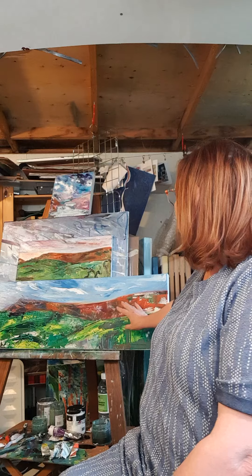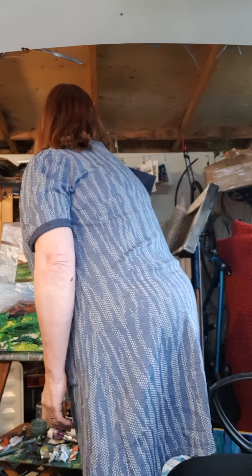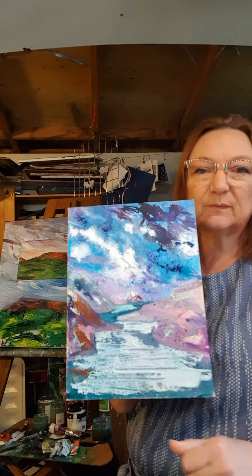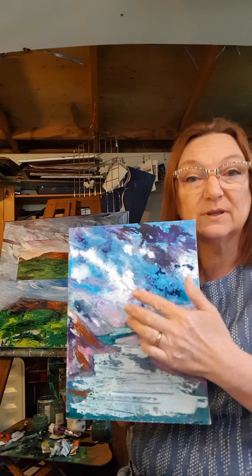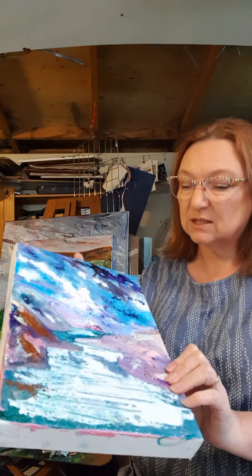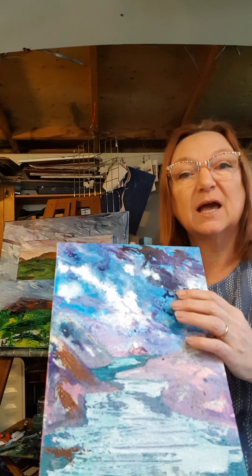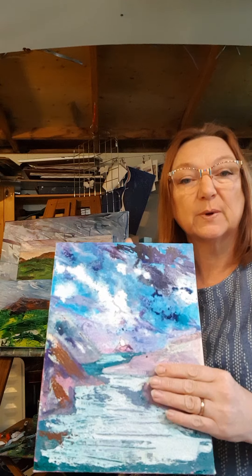I also paint in mixed media and I've got a little painting of one of my favourite beaches, Broadhaven South, and there's a rock in the centre. It doesn't look brilliant at the moment but I am just putting layers on — I've started to use inks, saltiness inks, and then I'll put a layer of oil on top as well.